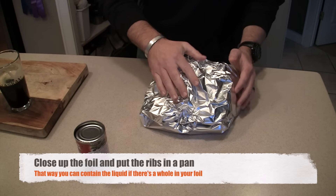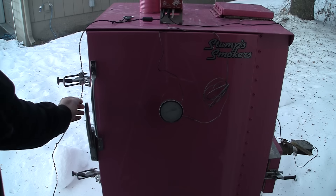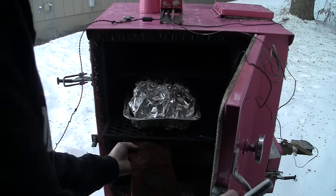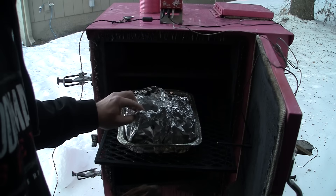I'll put it in a pan and then we'll put it back on that smoker to cook. Let's give them a look — let's open that up.